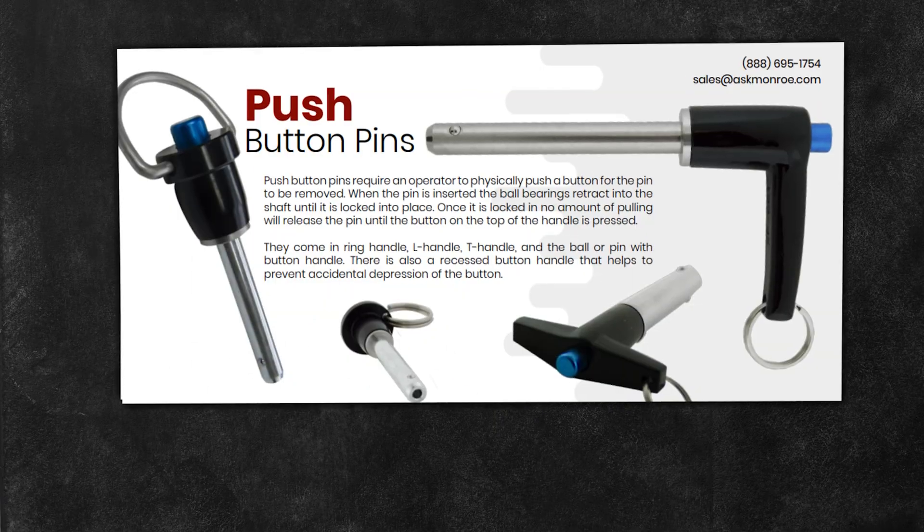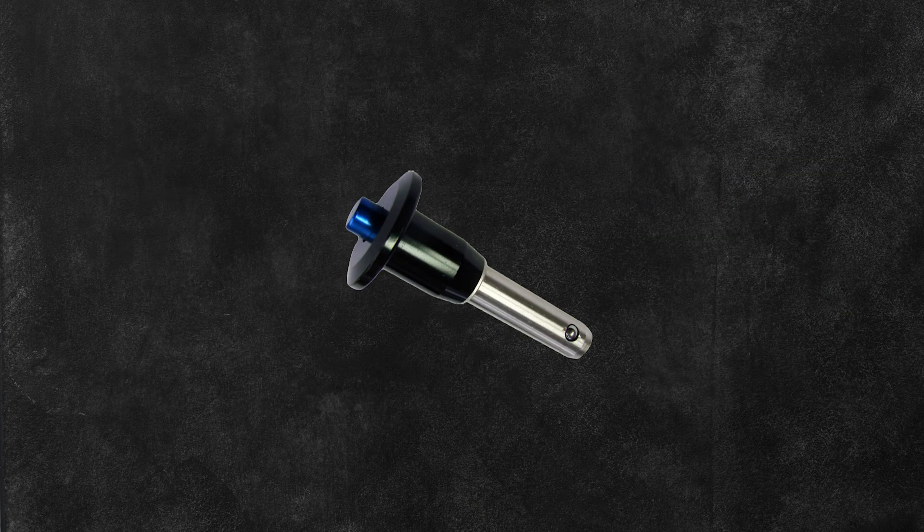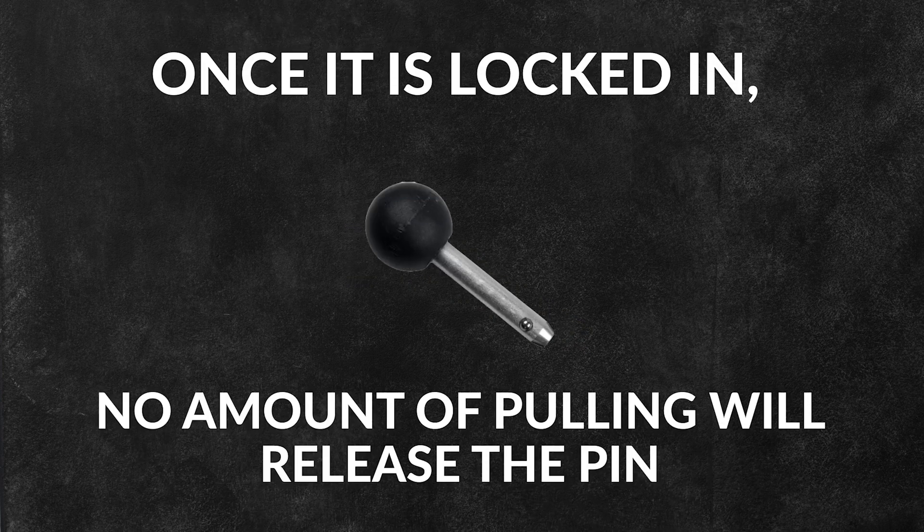Push button pins require an operator to physically push a button for the pin to be removed. When the pin is inserted, the ball bearings retract into the shaft until it's locked into place. Once locked in, no amount of pulling will release the pin until the button on top of the handle is pressed.